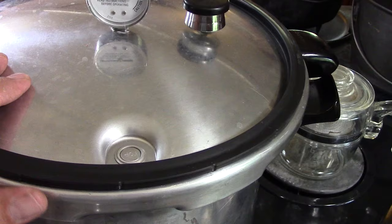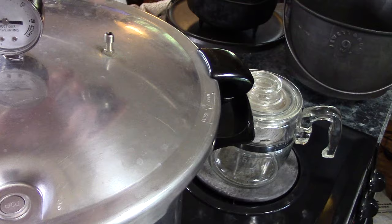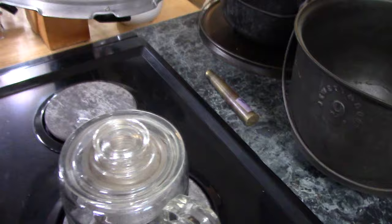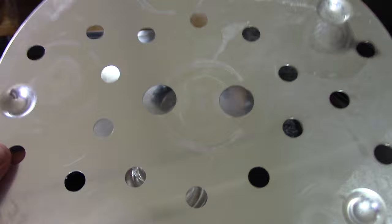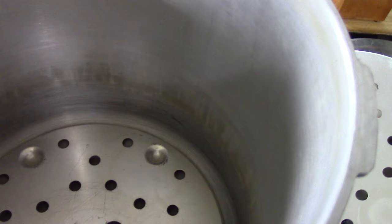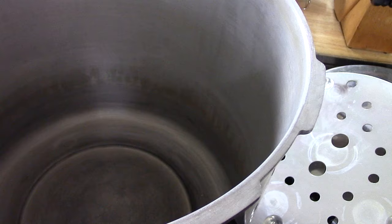When you open up the box, you're going to find a rubber gasket, a gauge you'll have to put on the lid, and a weight. You'll also find one canning rack. You have to have a rack in the bottom to keep your jars off the bottom, otherwise it'll break your jars. The 23 quart can hold two layers of pint jars, and to do that you'll need two racks, but it only comes with one so you have to order another one.